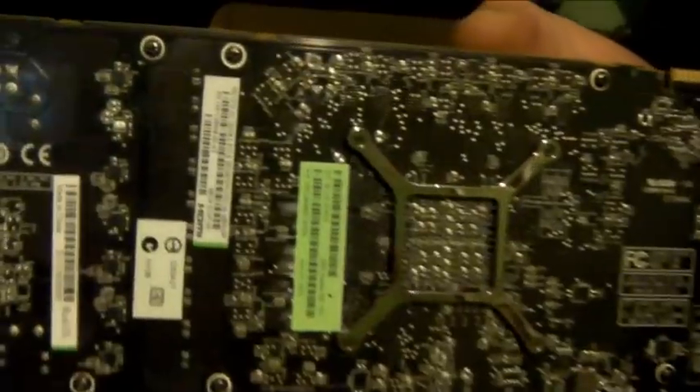We have some gold accent stripes on top, two CrossFire connectors, and the power connectors are six-pin and eight-pin. We have our chip on the back. Here's a quick look at the tailpipe.